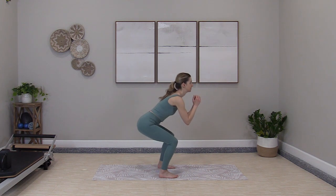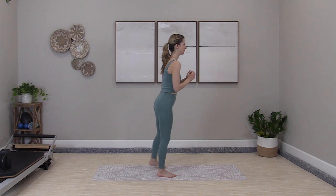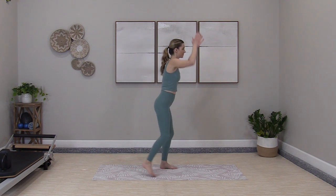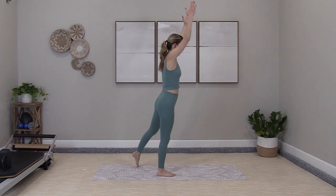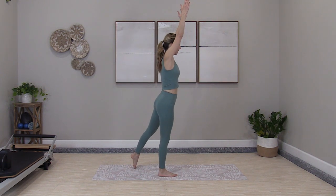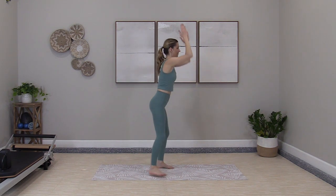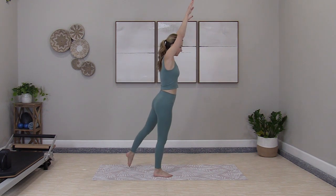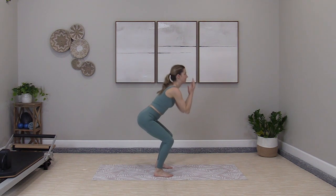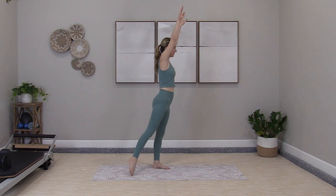Squats. Lower down, lift and tap one foot behind you. Squat and tap, alternating one foot to the other. When you're ready, add in arms — reach overhead. As you tap, reach. Lower down, tuck the elbows towards the knees, then lengthen it all away. I'm keeping a quicker pace today. Cardio focus means constant movement, full body movement. Working through to get the heart rate up and keep it up.